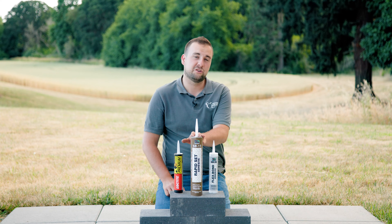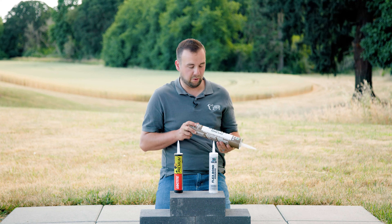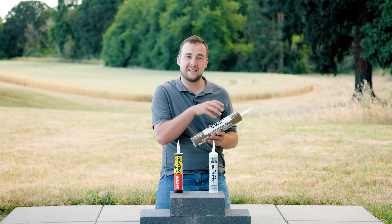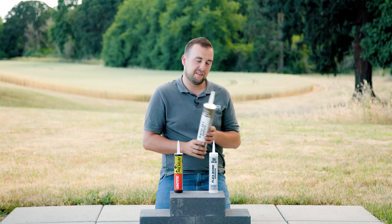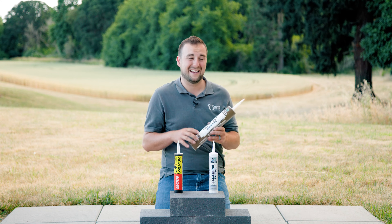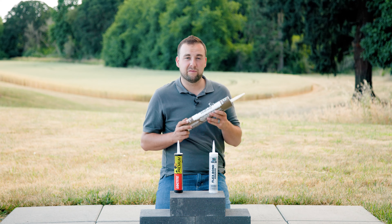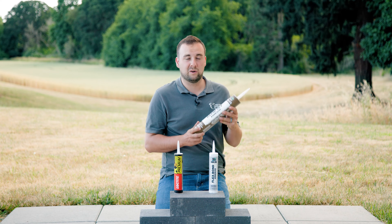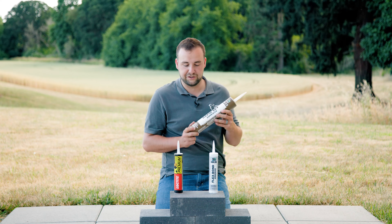The first one we're going to talk about is Sherbon 15. Sherbon 15 is basically a general strength but rapid-setting adhesive. So if you're building a wall that requires lots of stacking and you don't want things to move and shift while assembling, this would be a better glue because it gets firmer quicker. It can be applied to wet or frozen block and has very good strength and longevity for holding step treads or capstones.